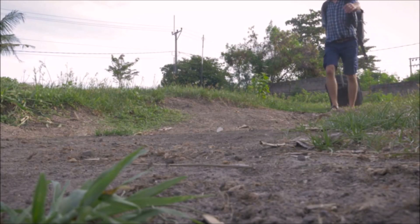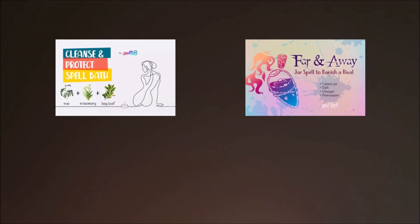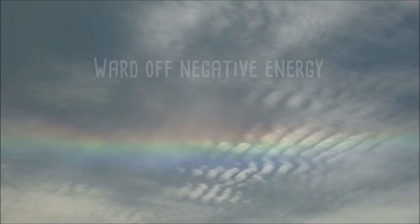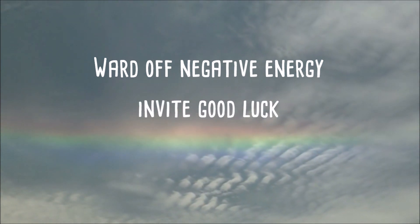If you've been struggling with a run of bad luck, this simple spell can help you. While it's a good habit to clear and expel negativity with cleansing baths or banishing rituals, filling that space with positive energies is just as important. This quick ritual will ward off any negative energies and also invite good luck and good fortune.